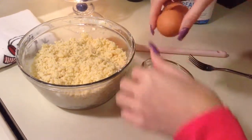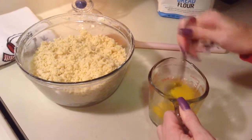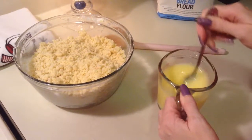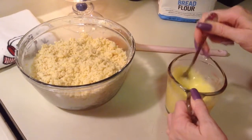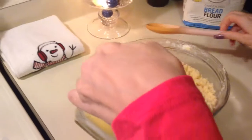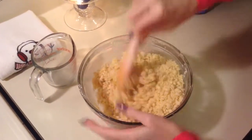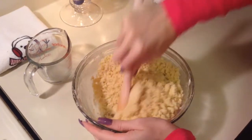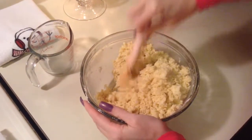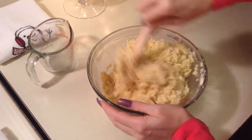I'm going to add one egg and beat that together, then add it to my dry ingredients. Once you have this all mixed in together, I'm going to separate it into five parts and put each one on a piece of wax paper.